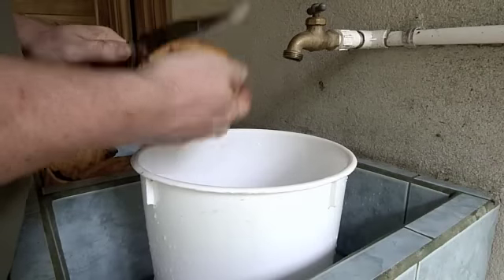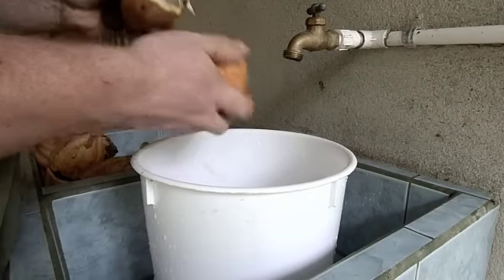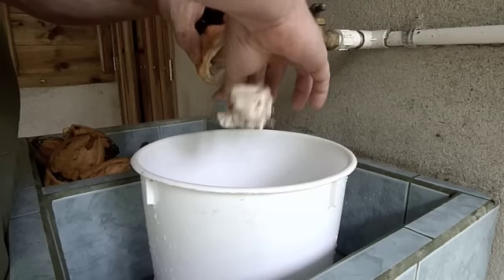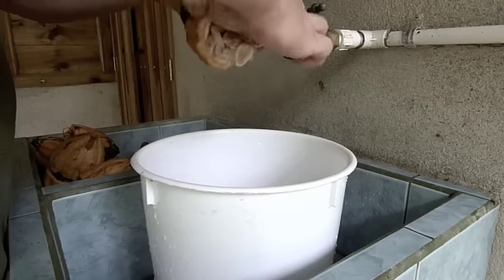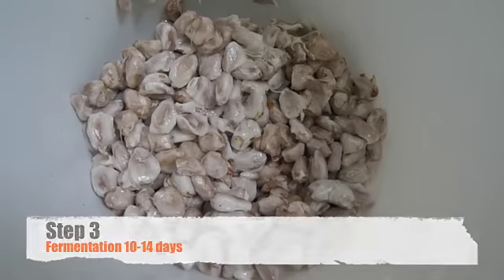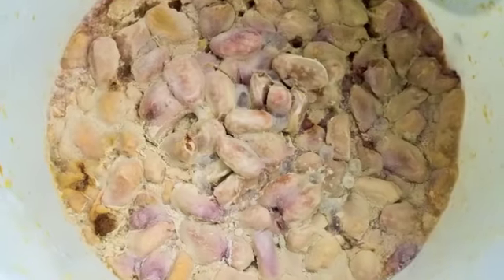The cacao beans are covered in a white, fleshy, edible substance. We put the cacao beans in a sterilized container and let them sit and ferment for 10 to 14 days. We add a tablespoon of sugar to help the process along.